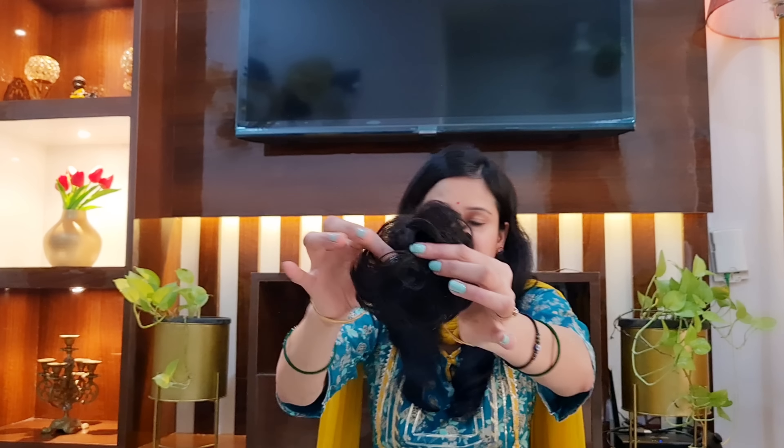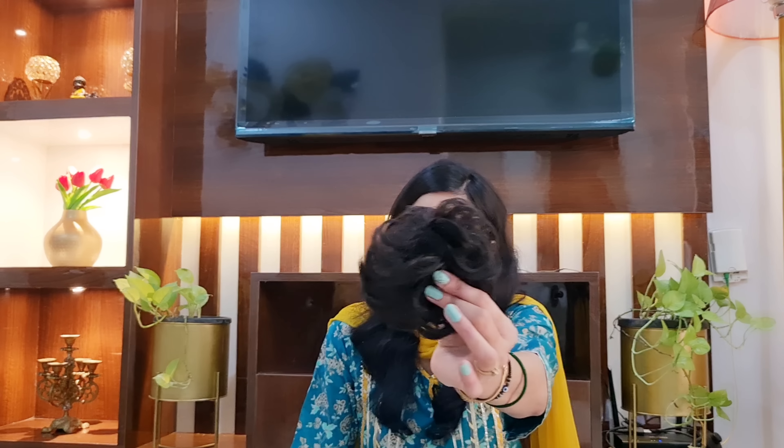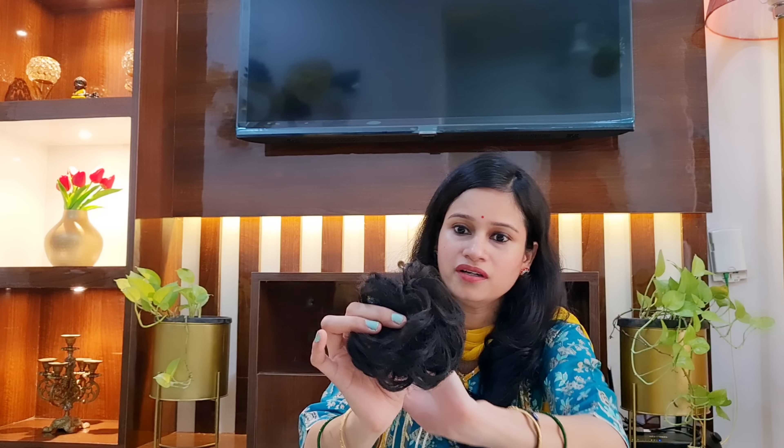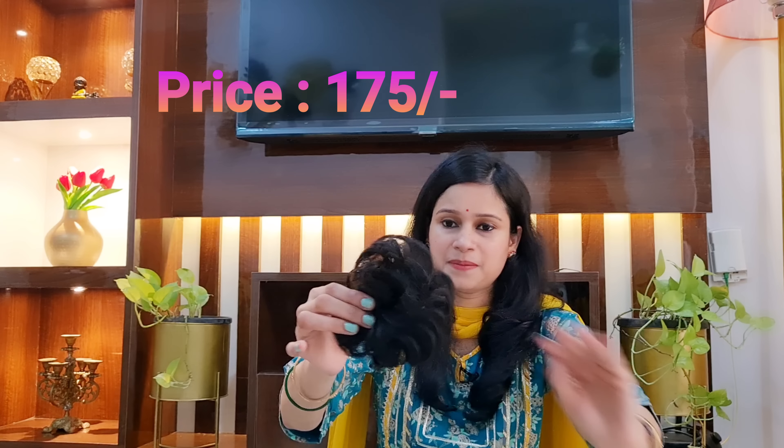The next hair accessory I purchased is a messy juda piece. It feels very elegant but sometimes looks beautifully messy. You will get a lot of colors — black, brown — and I bought some in light brown and black shades to match my hair. It doesn't feel overly fake and the price is very low, around 150 rupees. Just make a small juda and attach it — it feels like a very full, heavy juda. The messy juda is very much in trend, so personally it feels very good and elegant.